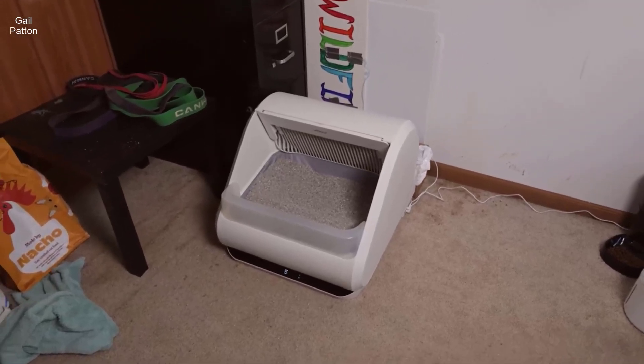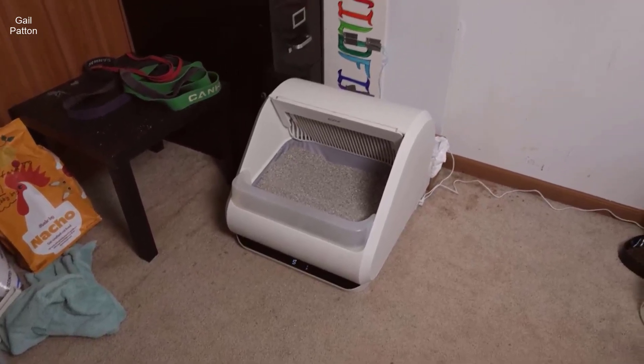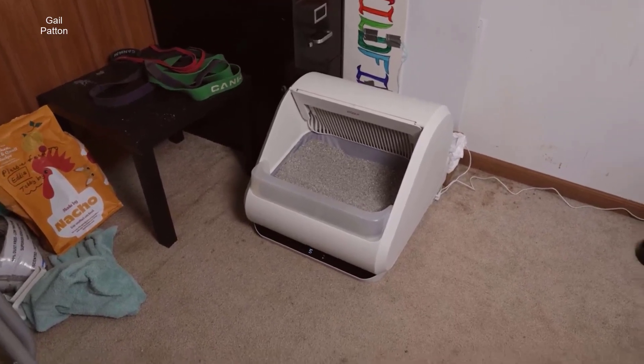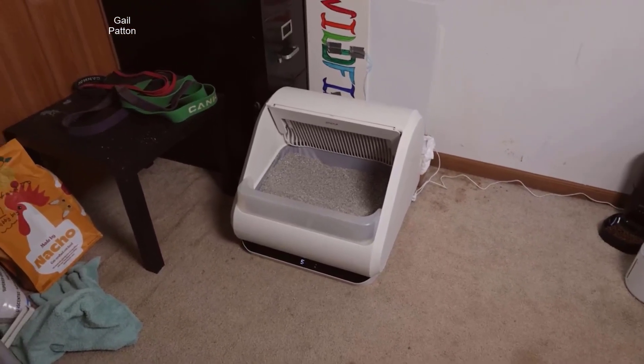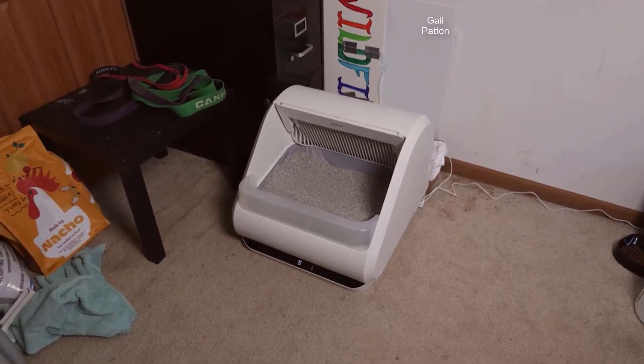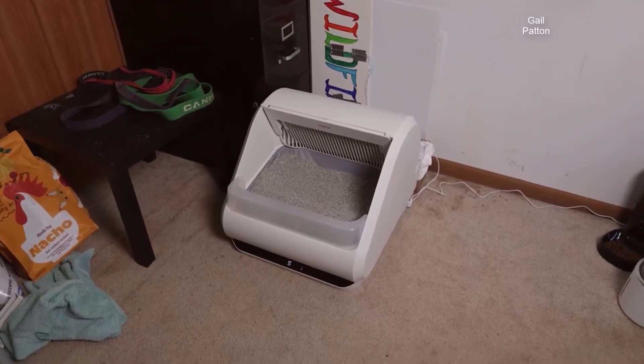All right, so today I'm going to do a review on this Popper — or Popur, whatever you want to call the name — a self-cleaning litter box right here. As you can see, I've had this litter box for the past, I think, a week and a half, and this thing has so far been just amazing. I love it. It's worked flawlessly so far, and yeah, I just want to do a little review on it.